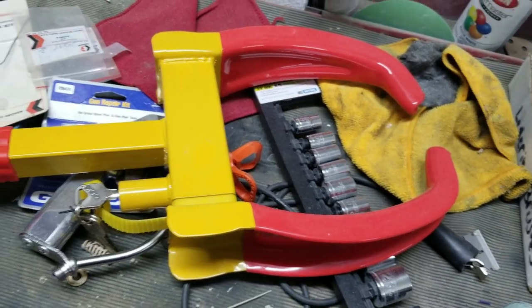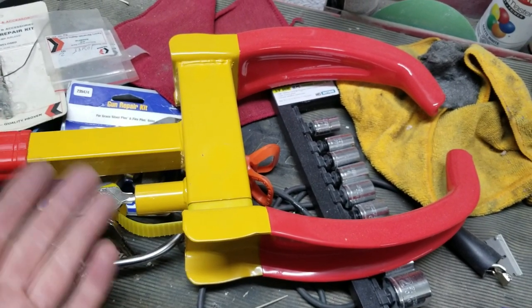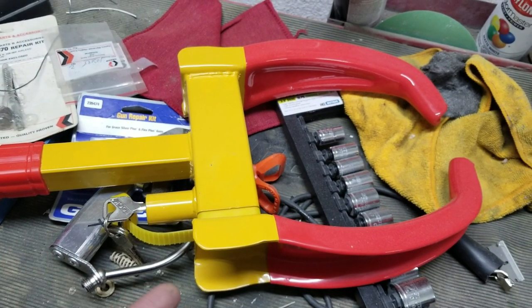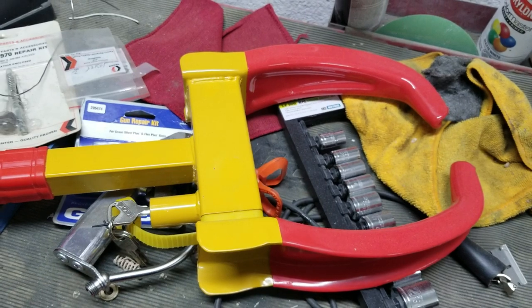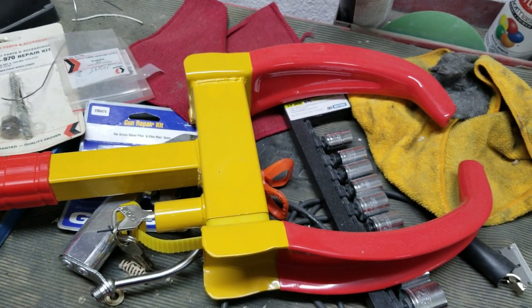The wheel clamp clamps on the steering wheel and just acts like a boot. If somebody really wants it, they could get in the car, get it started, and if they had a big motor they could just gas it hard and break this thing pretty quickly — but it would make a lot of noise. Anyway, please like, share, and subscribe.